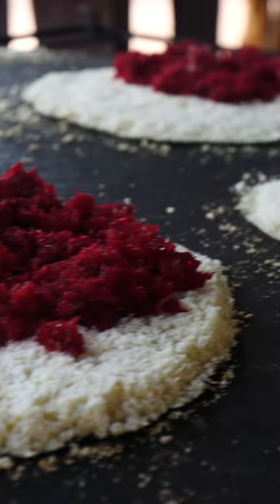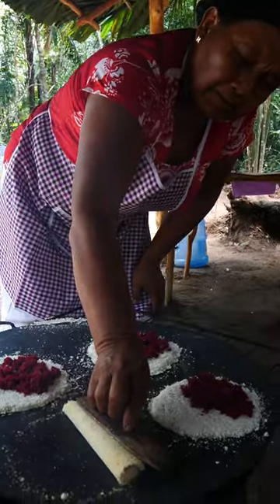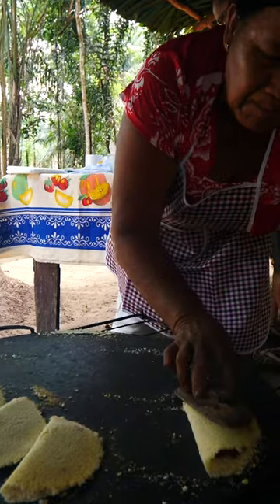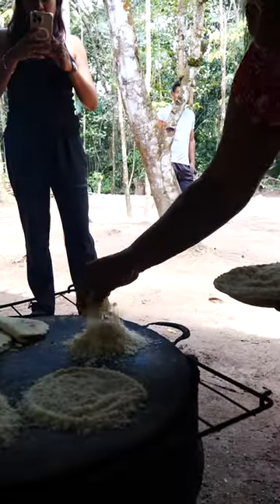So the coconut would be in the cassava. She now folds it in order to secure the coconut inside, taking the form of a semicircle. Basically, this is cassava coconut tacos.